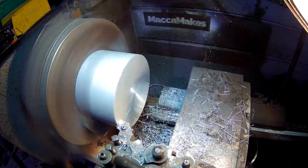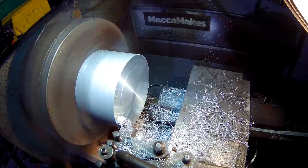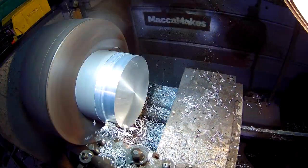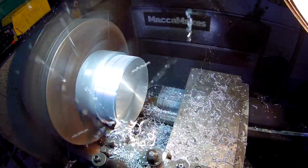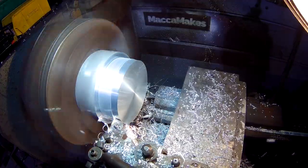On to the propeller nose hub here, using a piece of 6 inch aluminium round stock. This turned out to be one of my favourite parts of the build — there's nothing like turning a large piece of aluminium on the lathe. You can take really big cuts almost as fast as you like, so I'm just ripping it off here into shape. God, it's so satisfying.